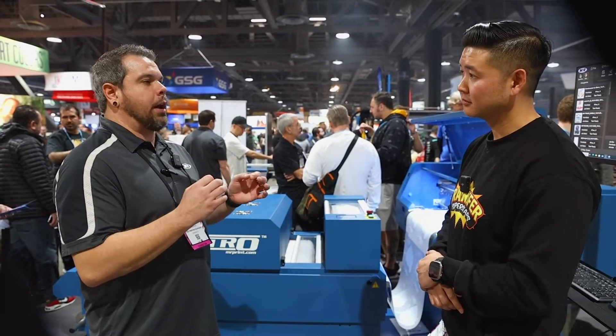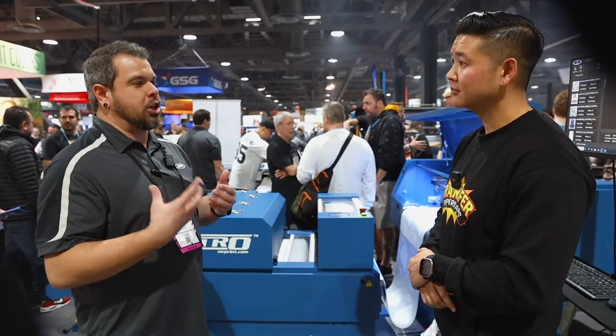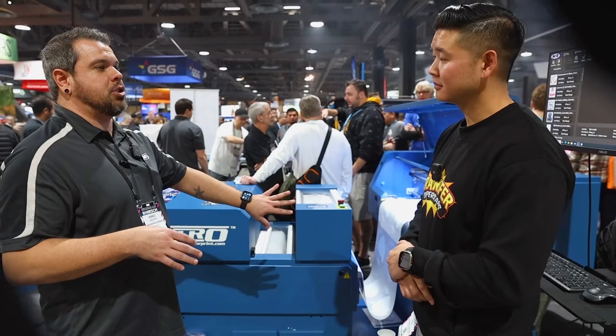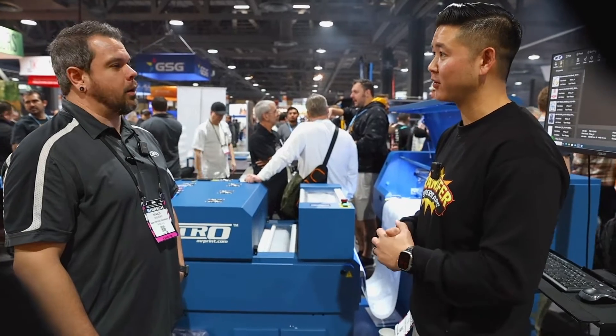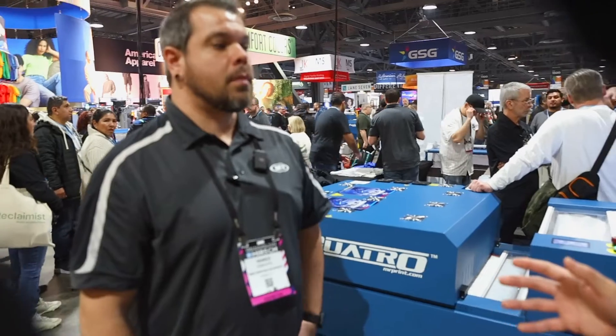We do offer a product called an Uptime Kit. The Uptime Kit holds about 90% of the parts for this machine. A few higher-end items like a print head and a couple of boards that you really shouldn't have to replace don't come with it, but everything else that may go out on this machine you can have on your shelf ready to go. It's on the website and ready to order.